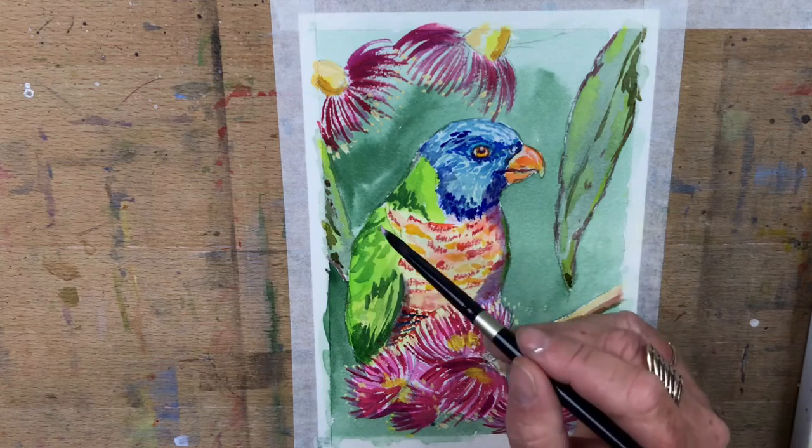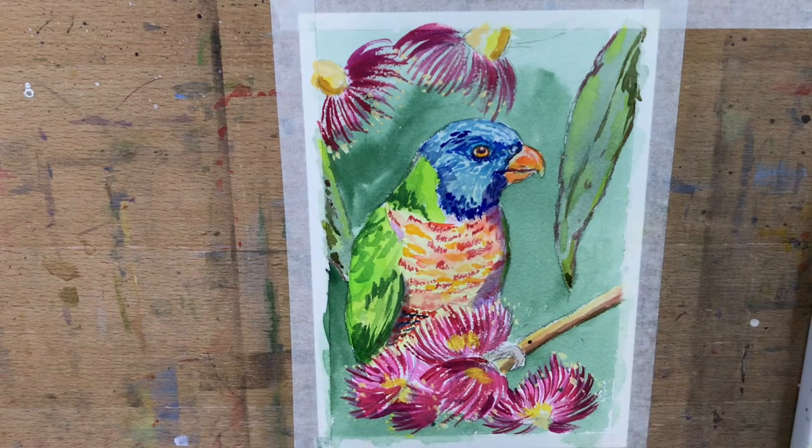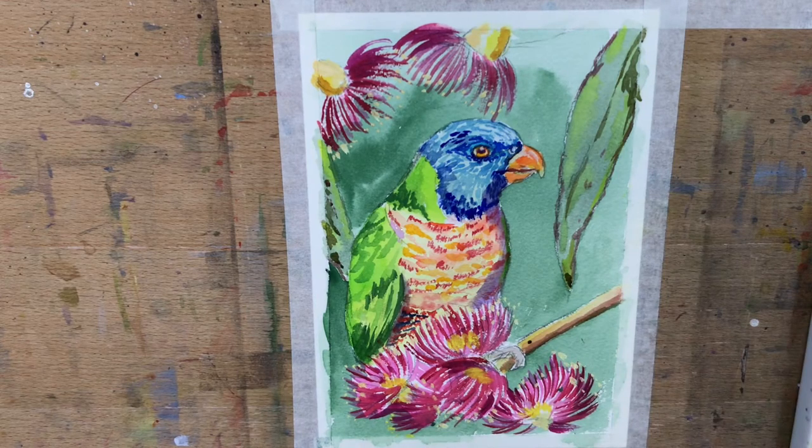I'm going to add a bit of that pink in. I think I'm missing half of what you're saying though - is anyone else having trouble? I hope not, I'm sorry guys. I've got to do the detail on his foot.